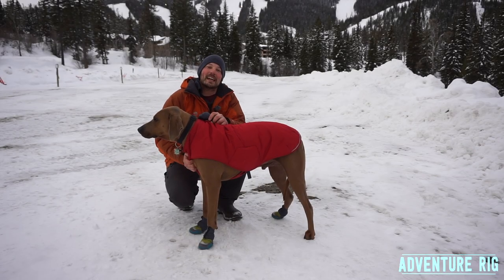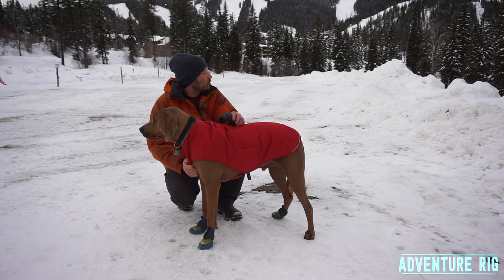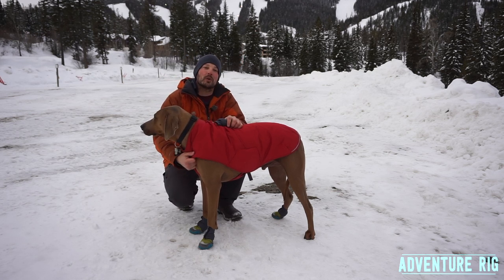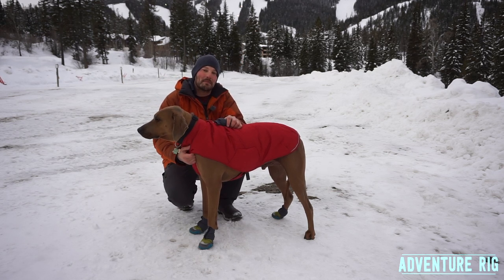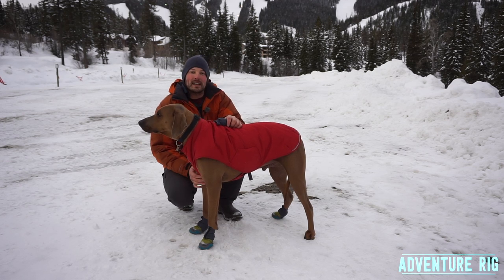Hi guys, I'm Tyson with AdventureRig. Callie, Hank and I are currently on a road trip. Behind us you can see Whitefish Ski Resort up here in Montana. We're making our way up to Canada on a multi-week trip and it's obviously the middle of winter.